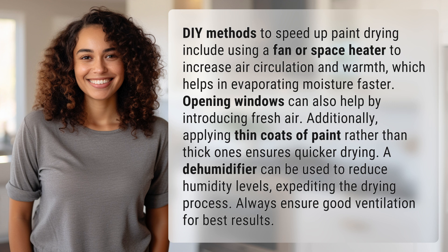Additionally, applying thin coats of paint rather than thick ones ensures quicker drying. A dehumidifier can be used to reduce humidity levels, expediting the drying process. Always ensure good ventilation for best results.